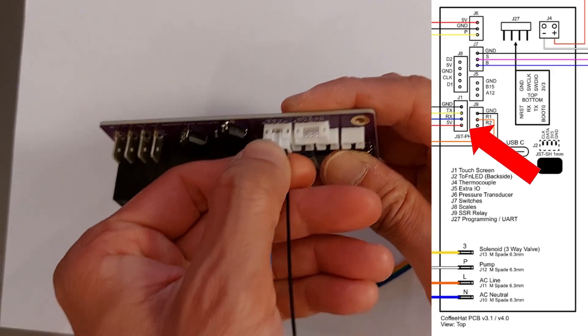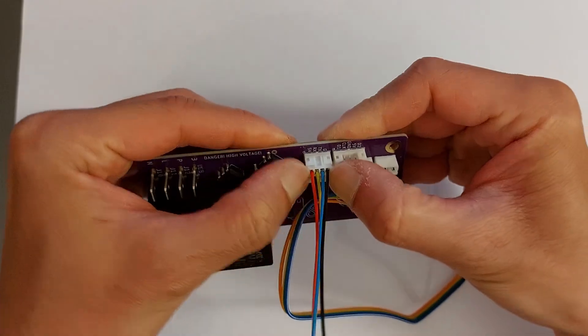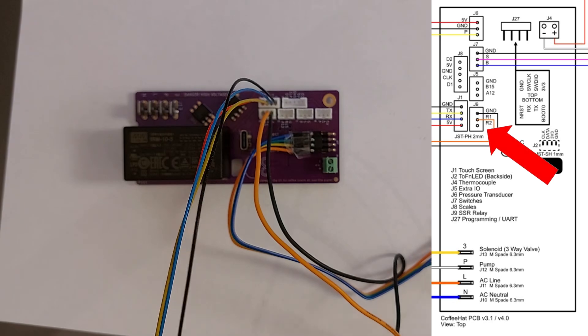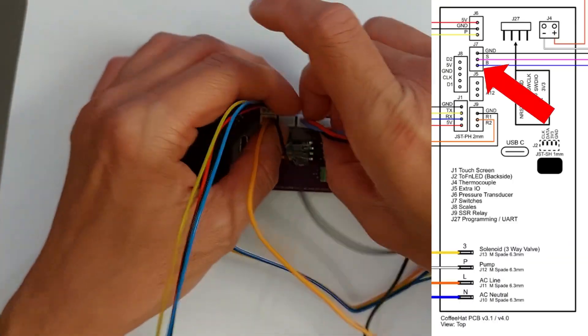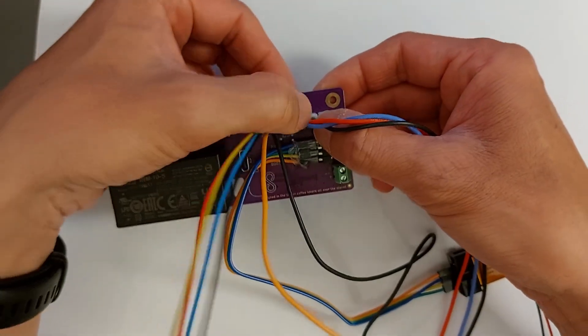Here I'm connecting J1, which goes to the screen. Next is J9, which goes to the SSR. Then J7 — the DC cables that will be connected to your brew and steam buttons.